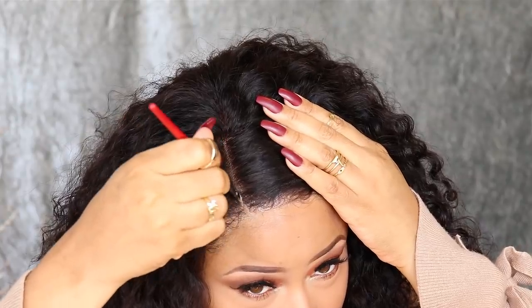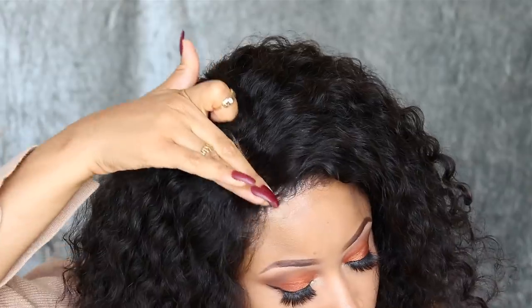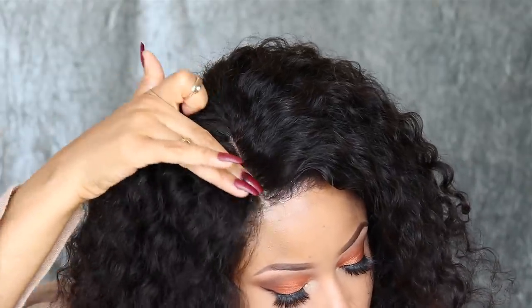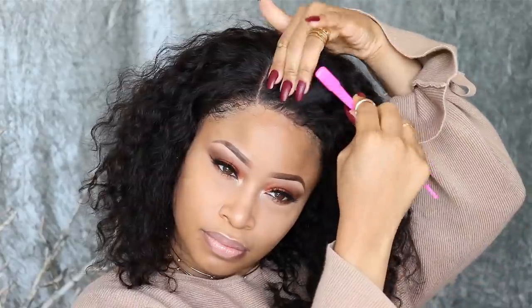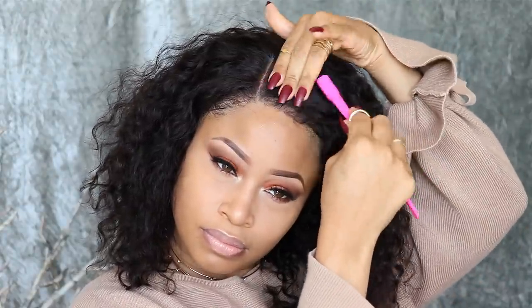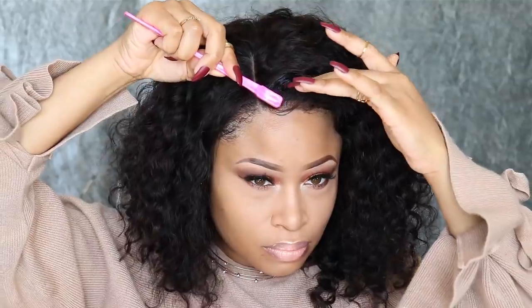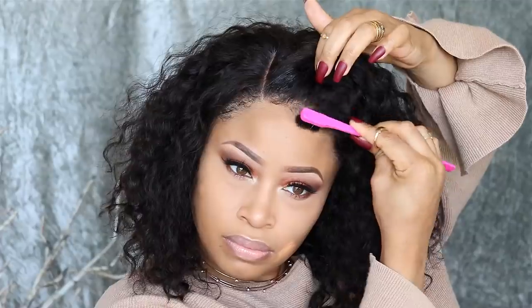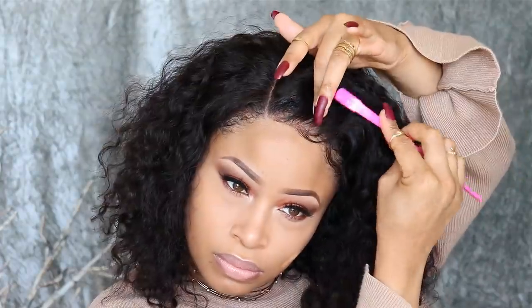Once the shape is squared away, I'm dabbing concealer in the part so it better matches my skin tone and looks more realistic, then buffing it out so it doesn't look so harsh. For the edges, you can leave them as is if you don't want any frills, but I'm taking a tiny bit more of the Ultra Glue gel on my edge brush and shaping the hairs right at the edge of the wig to create more of a distinction — so you can see the little peaks of scalp between the edges and the rest of the hair, like you would on an actual head.